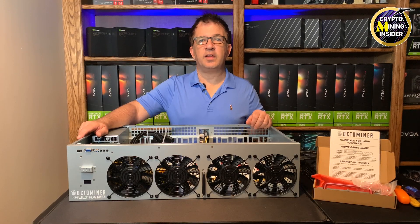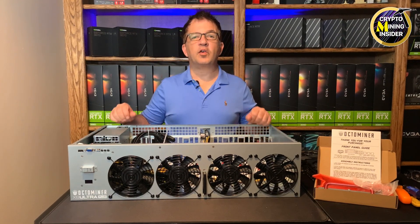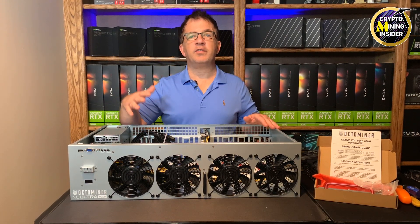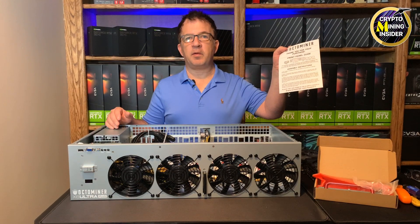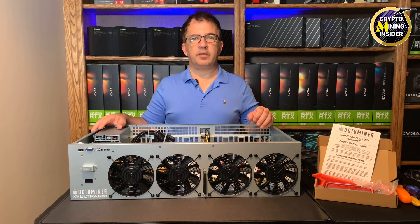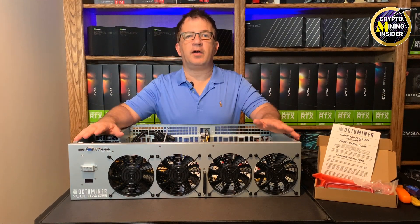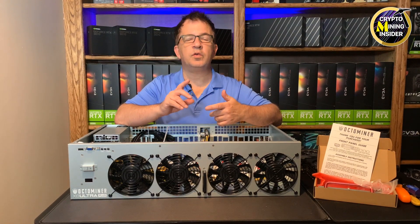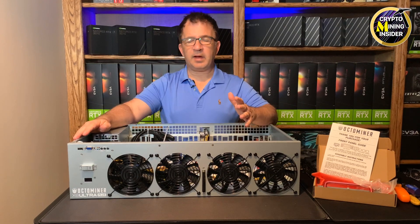Now that I have my eight hot RTX 3080s out of the mining rig, I'm all set to start putting them into the Octo Miner. I thought this would be a great opportunity to share what's included. I just opened it outside the box and only took the cover off. It comes with simple instructions, a few assembly steps, basic boot-up guidance, and online troubleshooting guides. You do need to add a small lithium battery yourself.